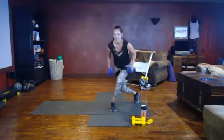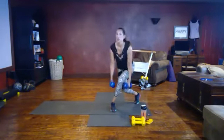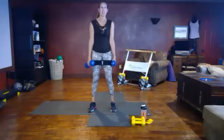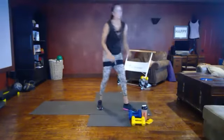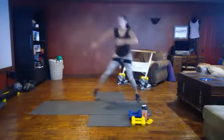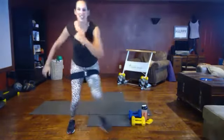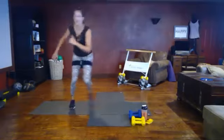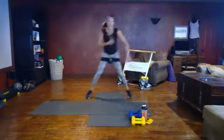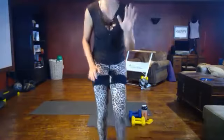A couple more — you got this, 10 seconds left, push through. We're going to build on this move for the HIIT: setting down the weight and doing speed skaters. Speed skater — cross behind, tap, tap. You can tap or jump. I like to jump over my mat. You can even move forward and back, just make sure there's nothing in your way. Five seconds left — pick up the pace!